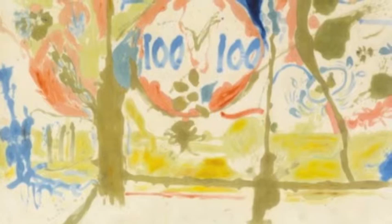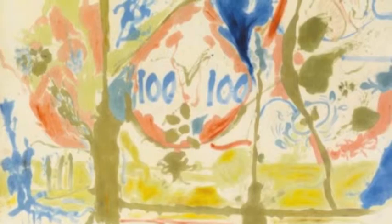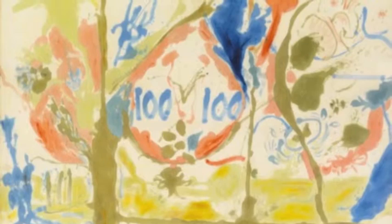There obviously is some relationship to religion in this piece, since the title is Eden. For example, the red circle in the center of the page that really divides it can be seen as the forbidden fruit — the apple — that Adam and Eve ate. There has also been a lot of reviews on this piece.